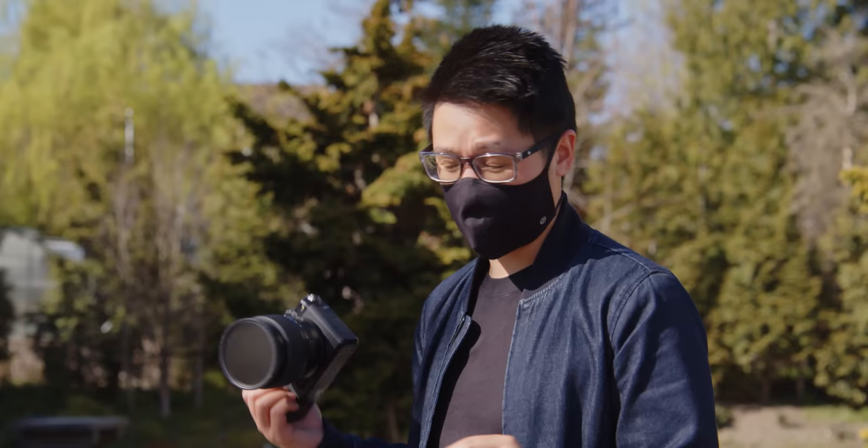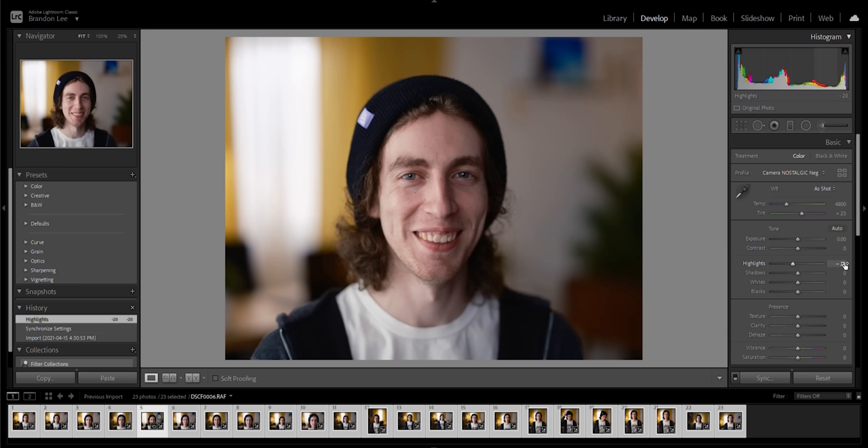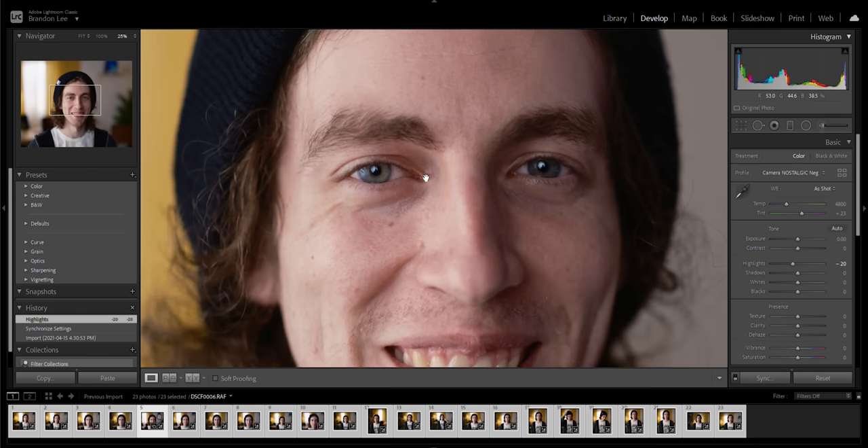Before we look at the photos on a computer, let's go outside and do a quick video test to see how well the in-body stabilization works. I'm really having a very hard time pulling focus here. Wow, this is shallow. That was super hard to pull focus on because it's a focus-by-wire lens, so there's no direct feedback. This lens is not amazing for video, but it looks really good — I really like this color profile.